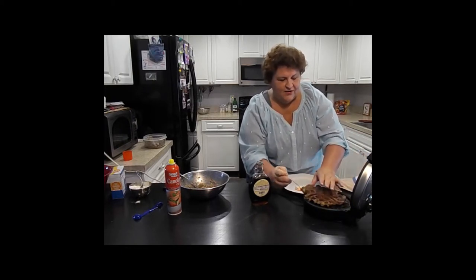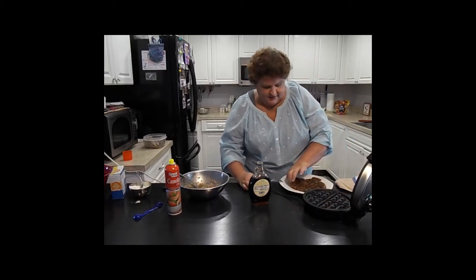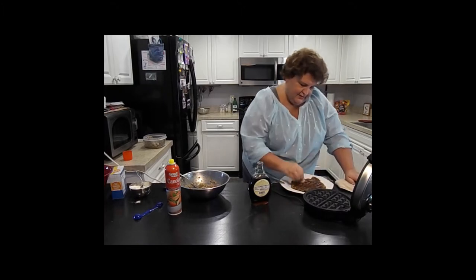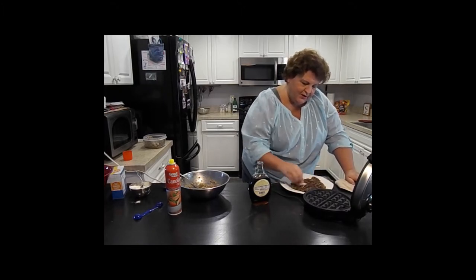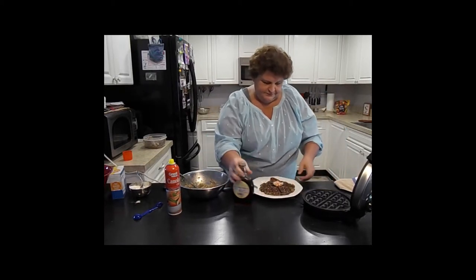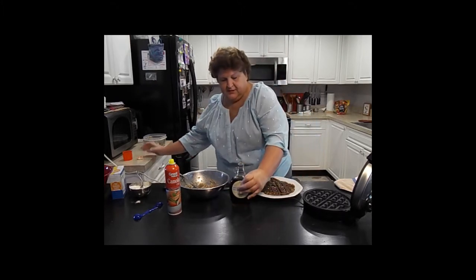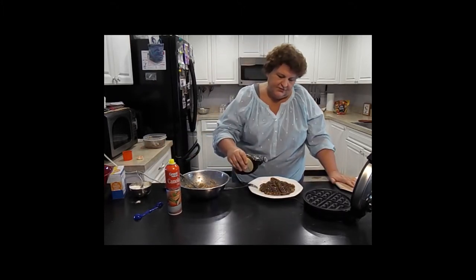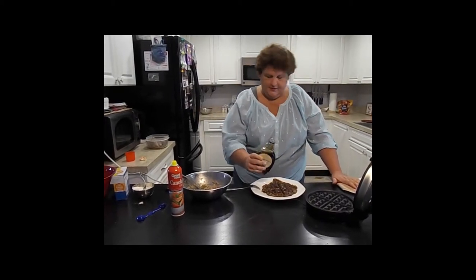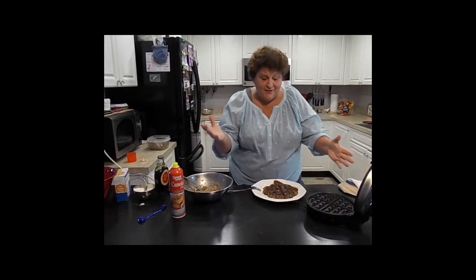A little bit hard to get out but I think you can wrangle it through. Let's put a little butter on there, and a little touch of maple syrup. I mean, maple syrup is like pure heaven.